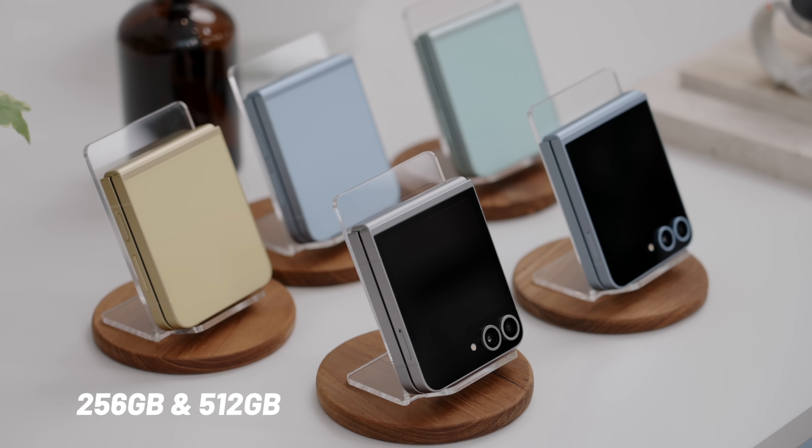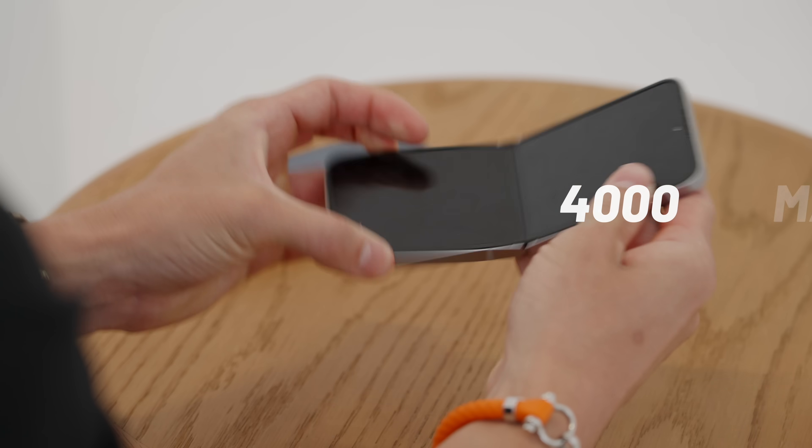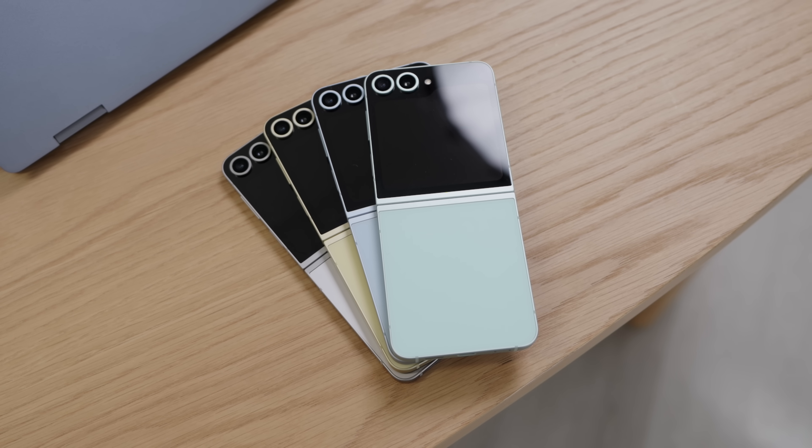Storage options are 256 and 512 GB — there's no one terabyte option. Battery has gone up to 4,000 milliamps compared to 3,700 on the Flip 5, and with that you should be getting maybe an extra two to three hours of usage depending on what you're doing. But that is pretty much the Samsung Galaxy Z Flip 6.